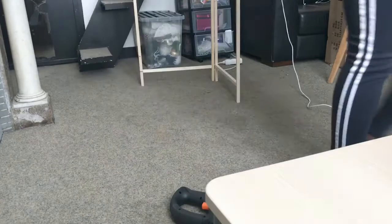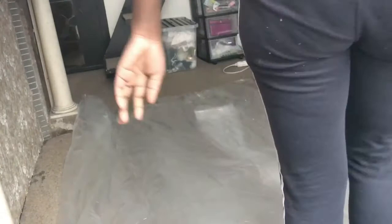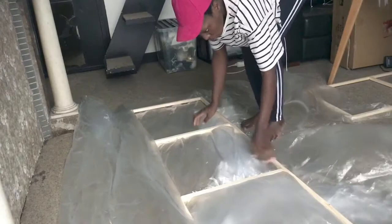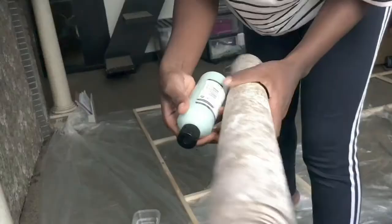This is optional, you don't have to do it. I was not planning on doing it, but still I decided to do it. It's a green color — kind of like that — to match a bit, you know.